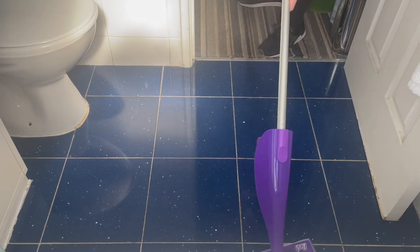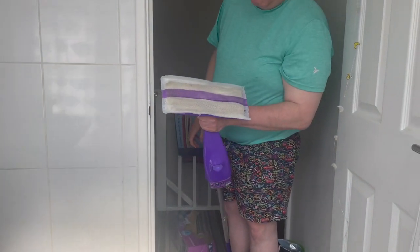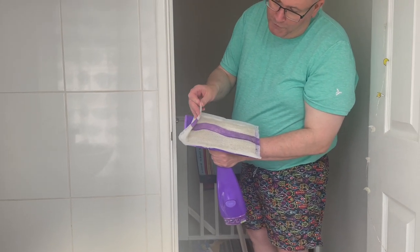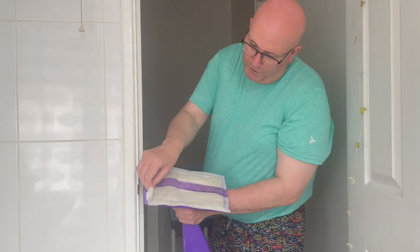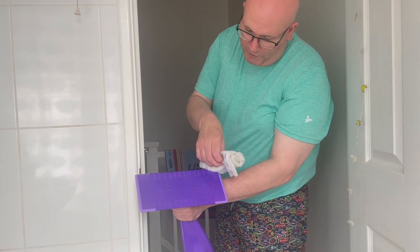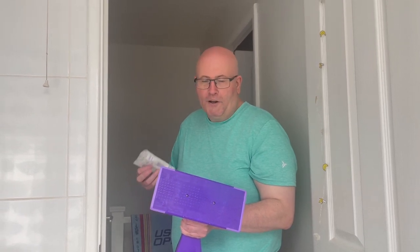I think we have to see how much dirt it's actually collected. Oh god, look at that! The good thing is you just peel it off, chuck it away in the bin, and the mop head is all nice and clean and ready for next time. So it's a Flash Power Mop — I like to still call it a Swiffer.